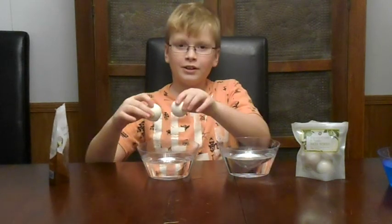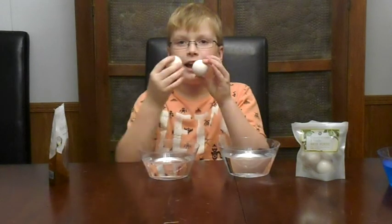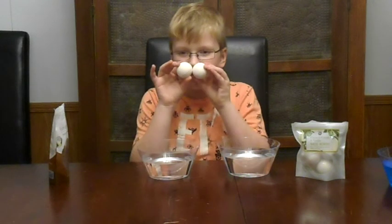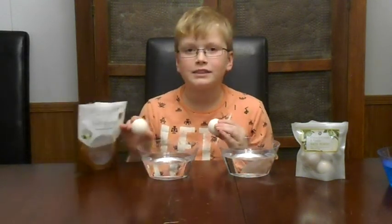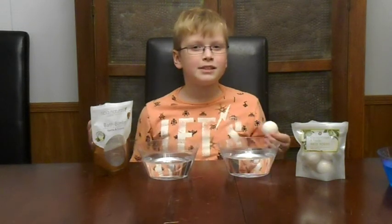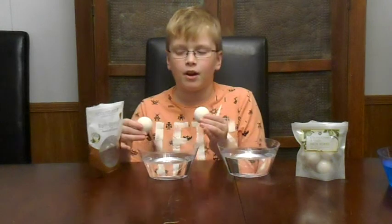Alright, three — oh, I almost forgot to sniff them. These smell so good. These do smell like vanilla and coconut, actually. They do smell really good — they kind of smell like a spa. Well, it's made by a spa, so that's probably why.